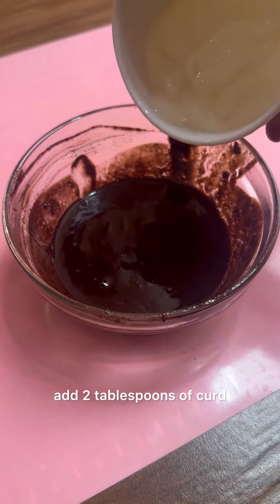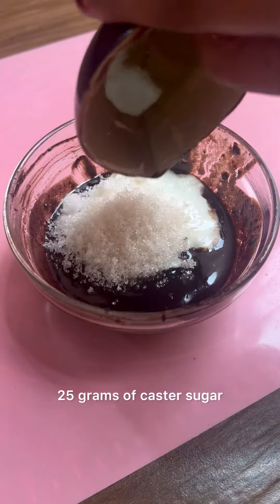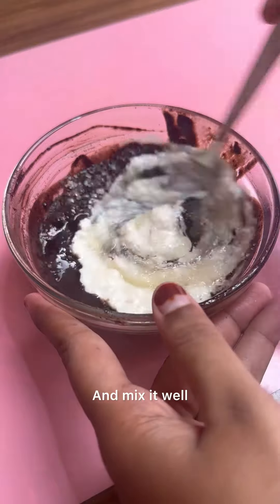After reaching this consistency, we need to add 2 tablespoons of curd and 25 grams of castor sugar, and mix it well.